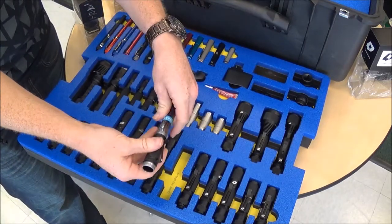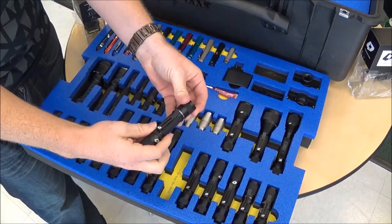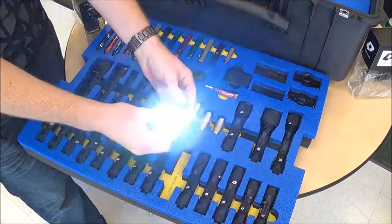Switch batteries around. Put the head on the back end. So, that's backwards what we did before. Lights to worse.